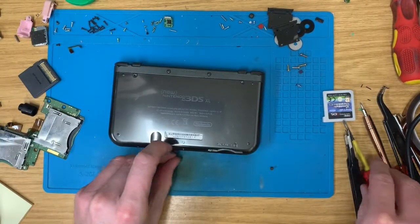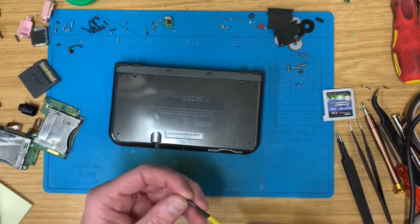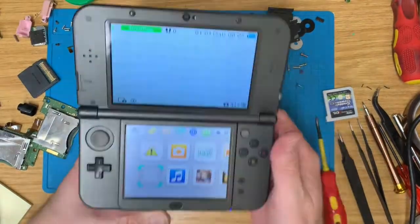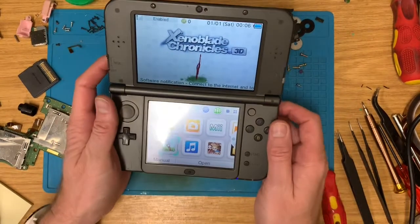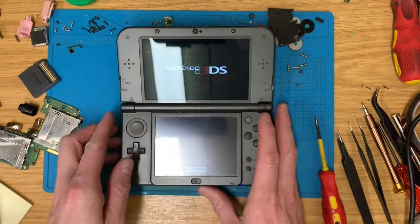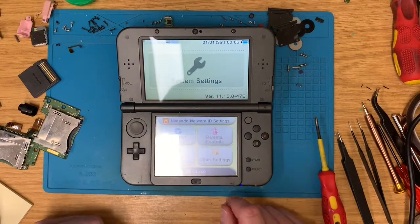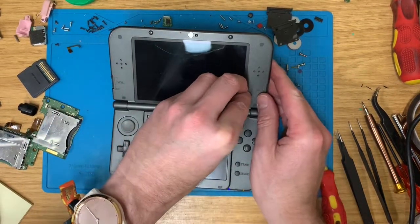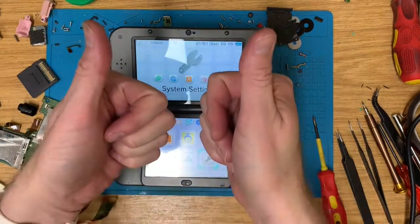Happy days. 3D works, no parental controls, it's the European version — lovely, we're all good. That's not brilliant, but not awful, so that'll do. Hope you've enjoyed that one. Thanks for watching, catch you in the next one. Bye-bye.